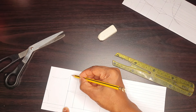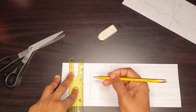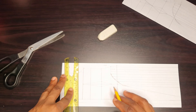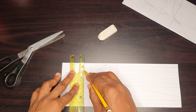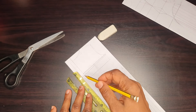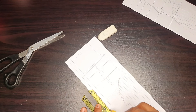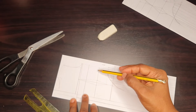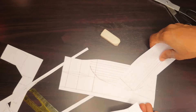Then I went to the armhole depth to create my slant — just a slight slant line. At the side seam I marked half an inch down, the same as I did for the front. Then at the center back I went down from the armhole depth one inch, then connected it to create a slightly slanted line, and basically that is it.